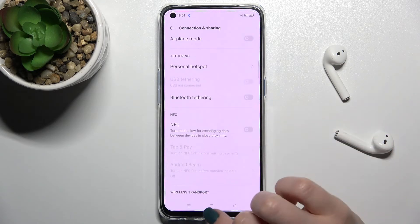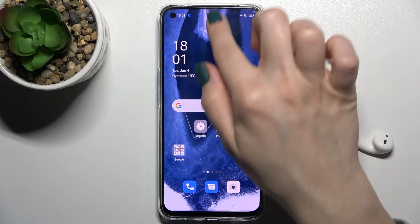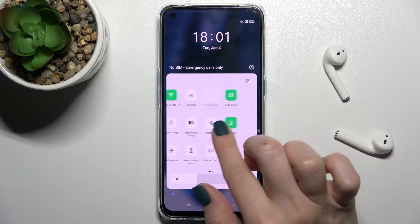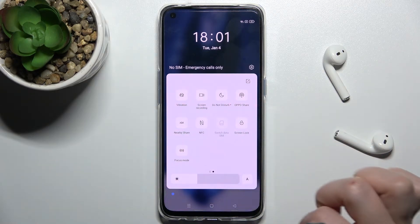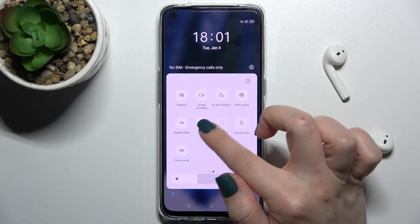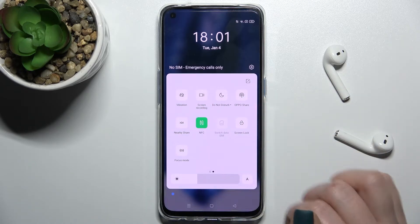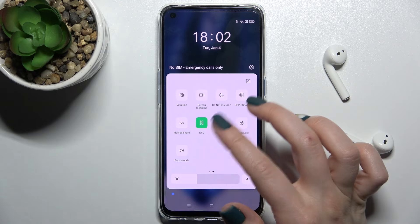There is also a second way to do that. You just open your notification panel, and here on the notification panel you'll see the NFC icon. Just tap once on the icon to activate NFC. As you can see, the icon turns green, which means you have enabled the NFC feature.